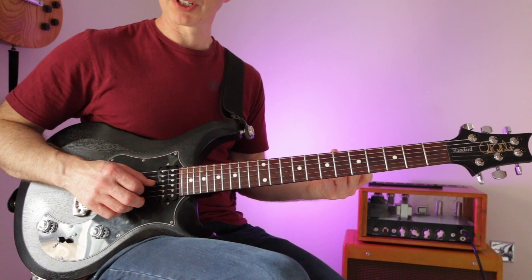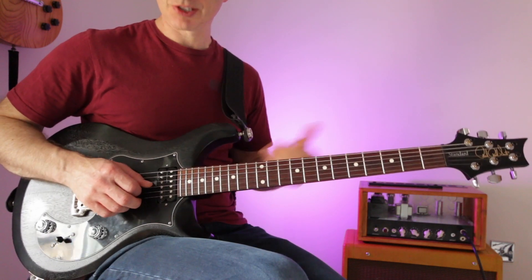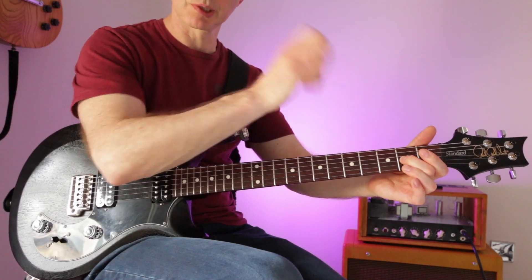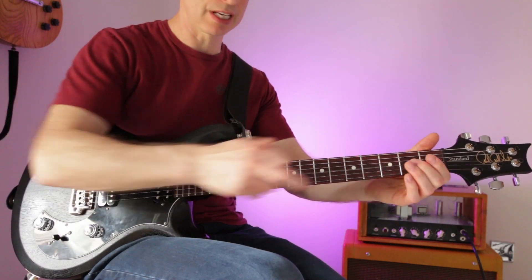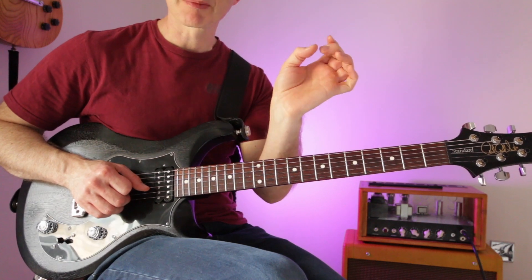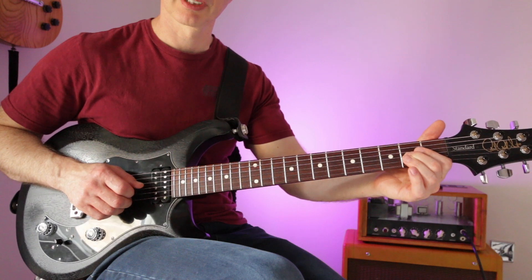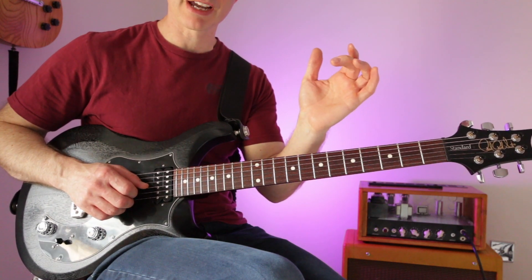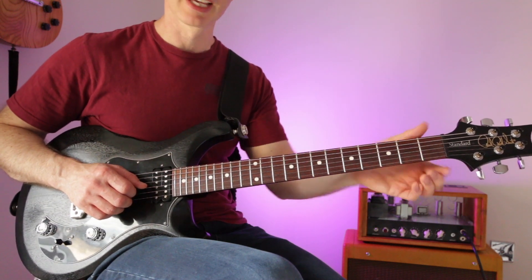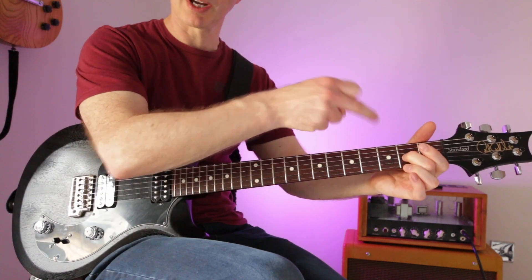Hammer-ons: you simply play one note and then hammer your finger on to get another one — two notes for the price of one. Play the open G string and hammer your middle finger on; you don't pick the string again. The common mistake is people don't hammer their finger, they place it, which chokes the note. They're so afraid of missing the small target that they gently place the finger. You've got to be more assertive — just whack that finger.